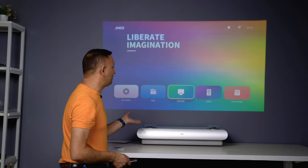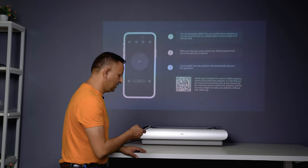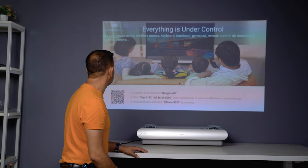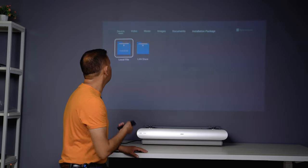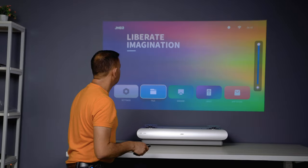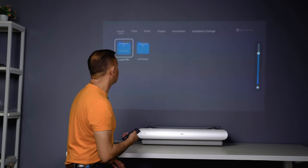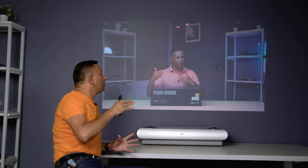We can also use the USB port. We can scan a QR code to connect to the GmGo. We can also use the remote device. Everything is under control. We can use the USB port to play files including video and music. The system will update the sensor. Welcome to my YouTube demo. You can turn on the sunlight to test the brightness. I still think this is very bright.